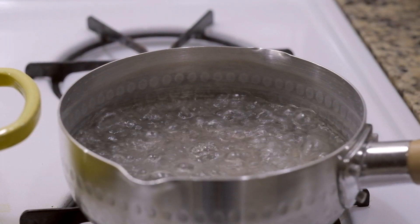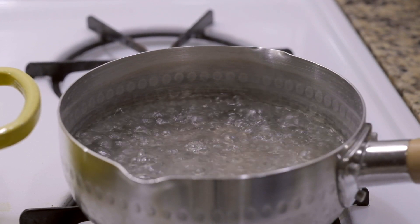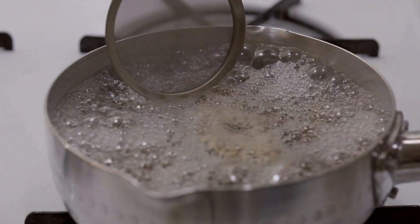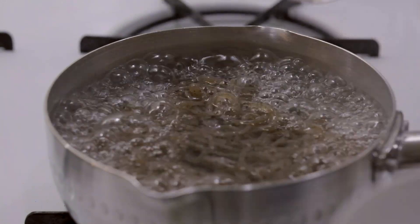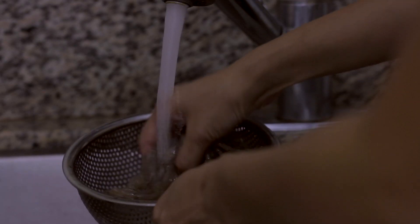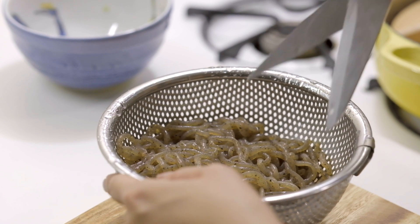While your stew is simmering, let's prepare the shirataki. Bring a small pot of water to boil and add your shirataki. Remove any scum that surfaces to the top and boil for a couple of minutes — doing this helps remove the fishy smell. Once it's ready, drain and rinse with cold water, then cut up the shirataki and set it aside.